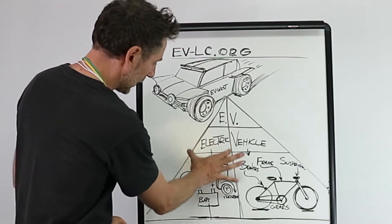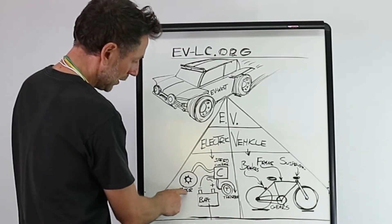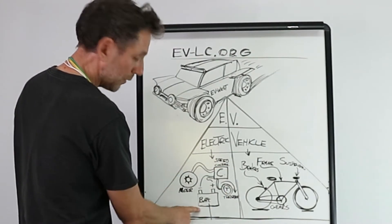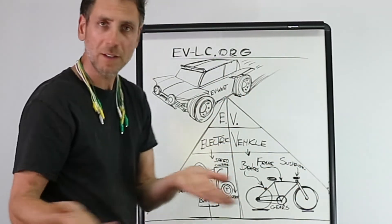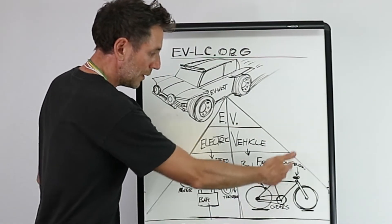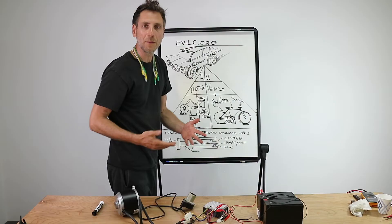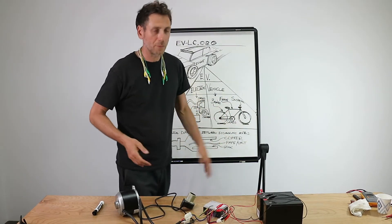That's that side. The electric side is the side we're on: motor, speed controller, throttle, and batteries. On the vehicle side, you have everything that goes on a vehicle — your brakes, your frame, your suspension. It's all the same. So if you ride a bicycle, you know what you need to know about vehicles. It's all similar.